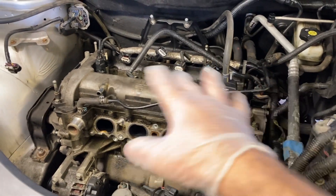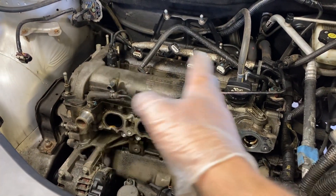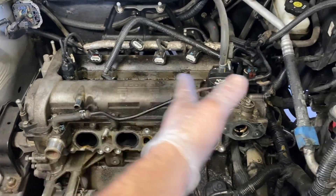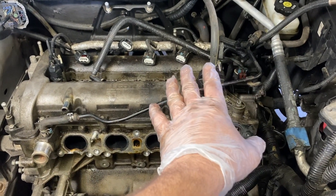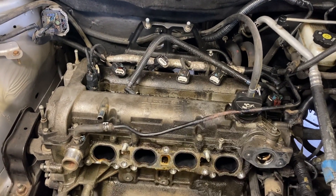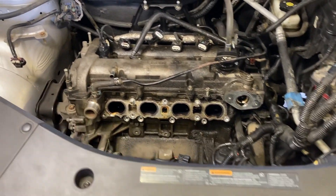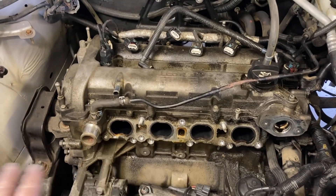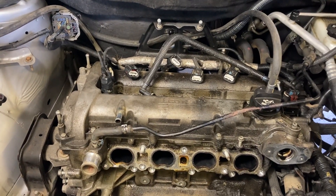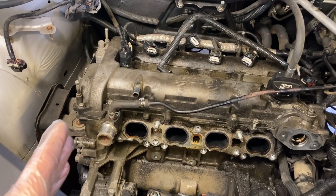It actually is not a misfire. I did a whole power balance test and that wasn't the issue. After a leak down test and compression test, cylinder one only has 30 psi. Cylinders two, three, and four are at about 240 psi — that's probably elevated because there's a ton of oil in those cylinders sealing them up. But that just tells you how bad cylinder one is at 30 psi.